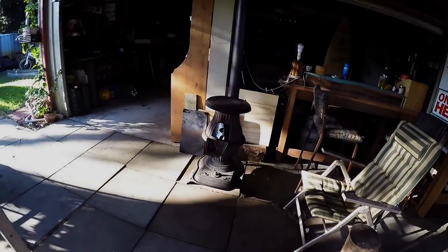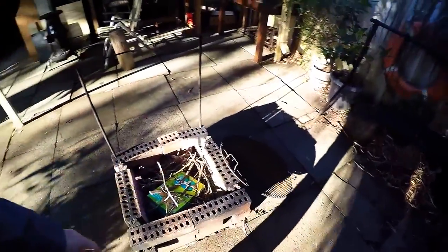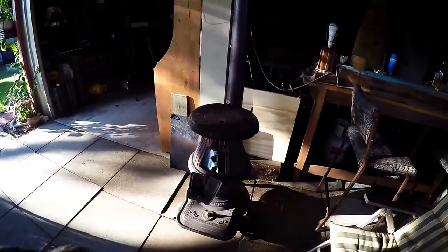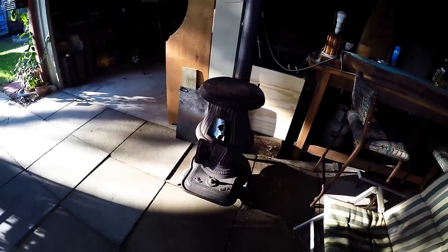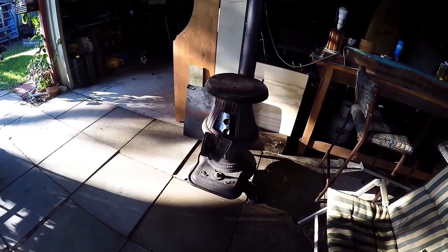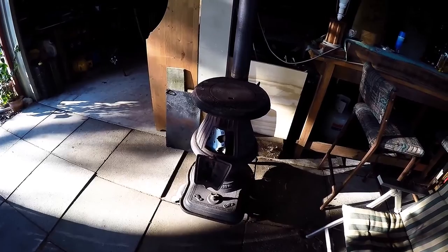G'day everyone, I'm gonna do another catch and cook squid video today. I'm not gonna cook over the open fire today — I'm gonna do a bit of a slow cook recipe over the potbelly. What we're gonna be having is squid with kangaroo meatballs in a sort of tomato and chili sauce. I'll get everything ready, I'll light the fire, and we'll get into it.